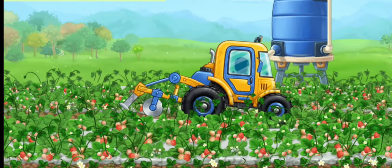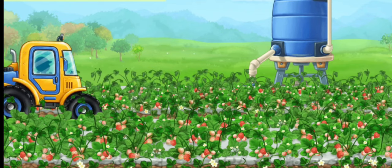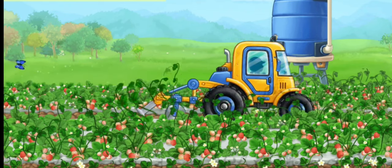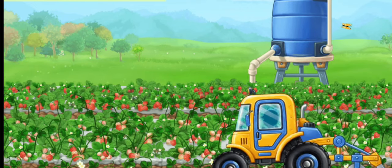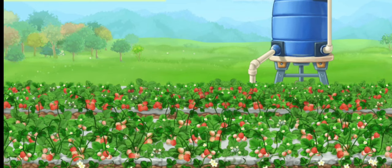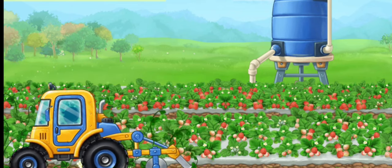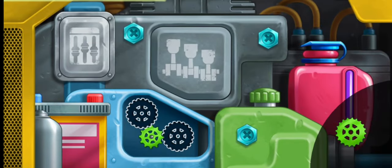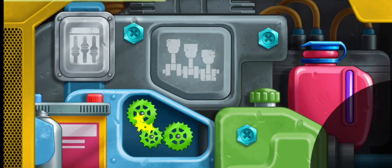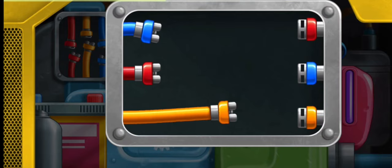Let's trim the strawberry beds. Install the missing gears. Connect the ends of the wires of the same color.